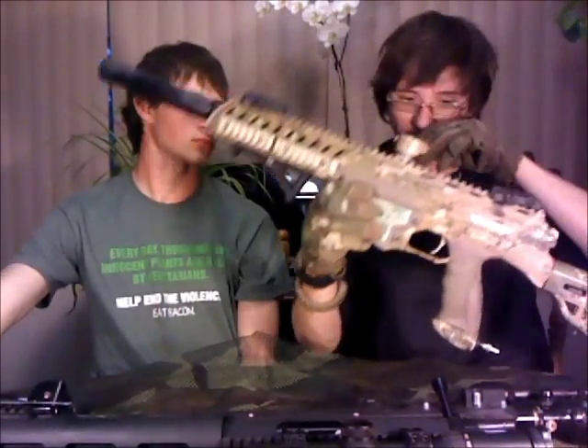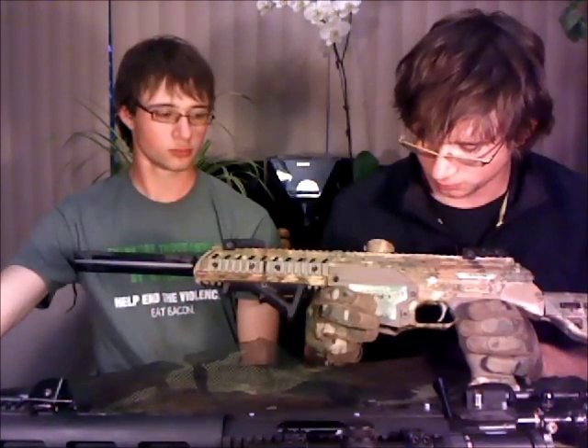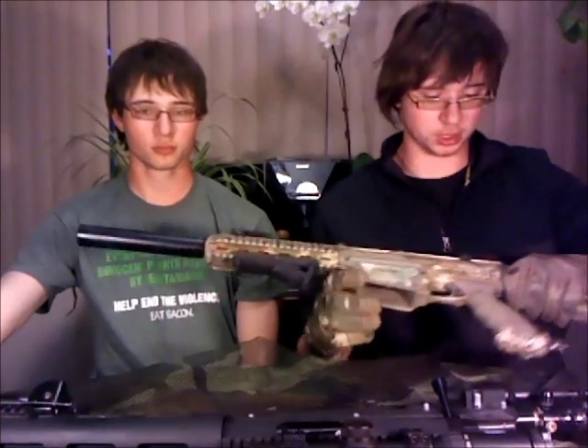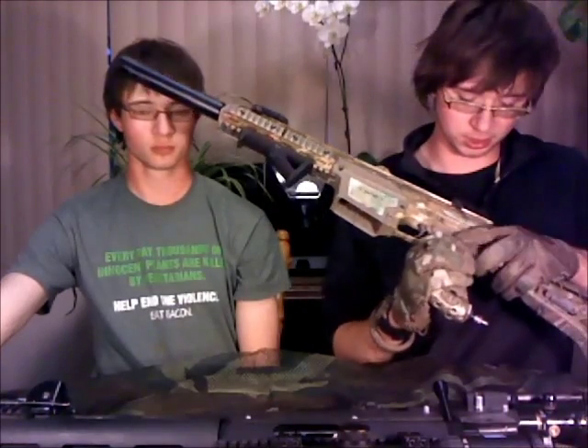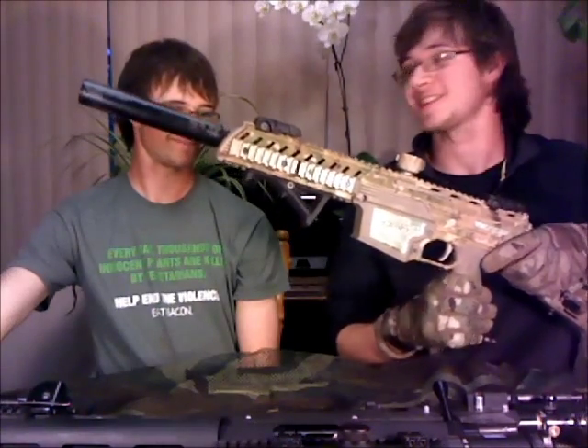We'll go over the lower receiver now. The magwell on the DAM is plastic, unfortunately, but it's not really a big deal — it's perfectly fine, I won't worry about breaking it or anything. Other than that it's aluminum, which is really nice. It's air-through grip, obviously. The battery is stored inside the grip. As you can see, it's tool-less to access. That's the battery, which is kind of in demand.